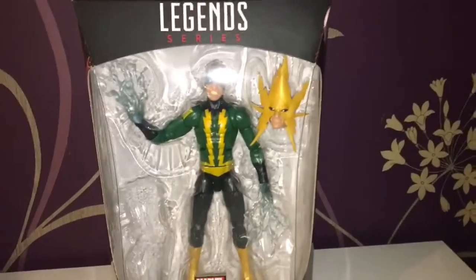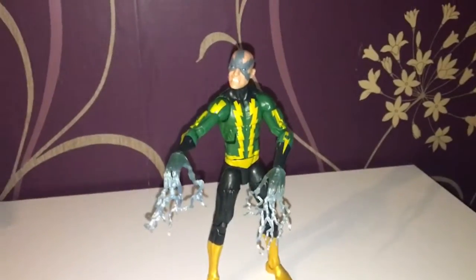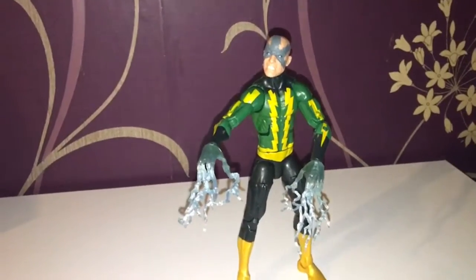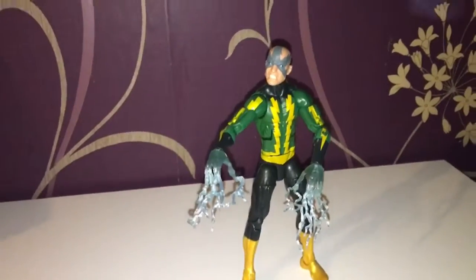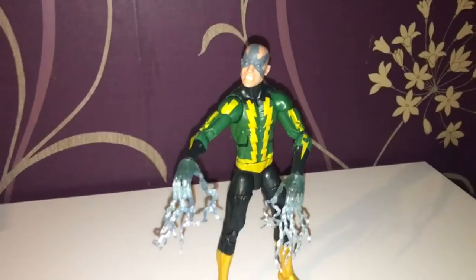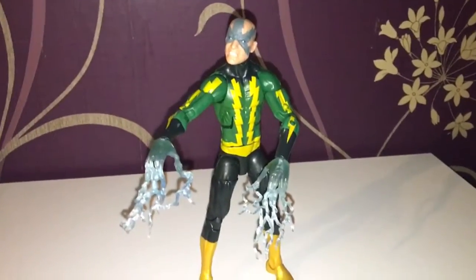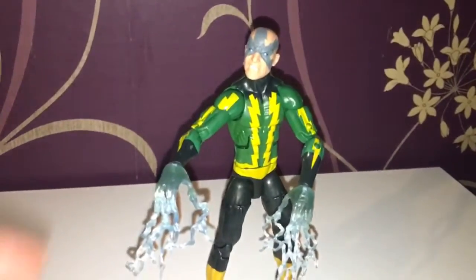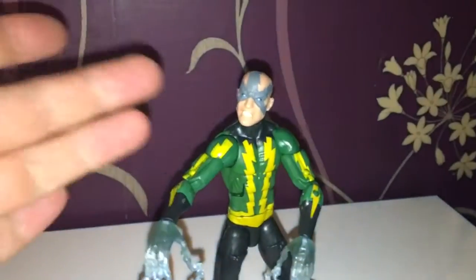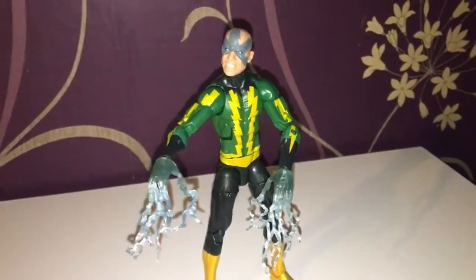As always, the artwork on these Spider-Man packages really impresses me. You can see the lightning and Hasbro have done a fantastic job. I think this is the more modern Electro — what he looks like now. Clearly over the years his face has been scarred.